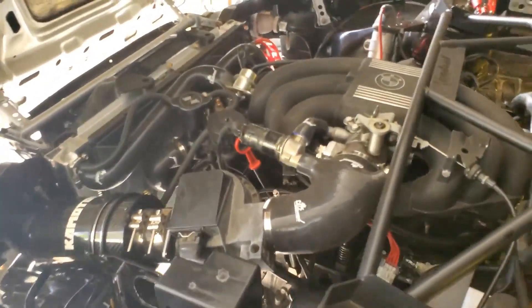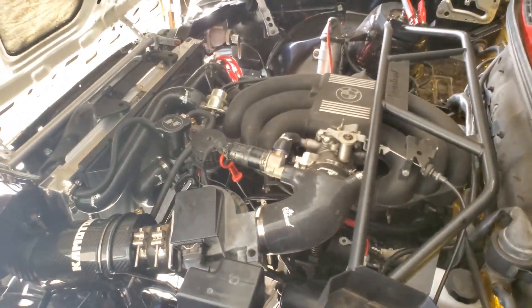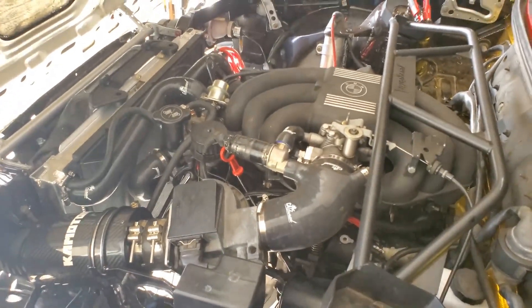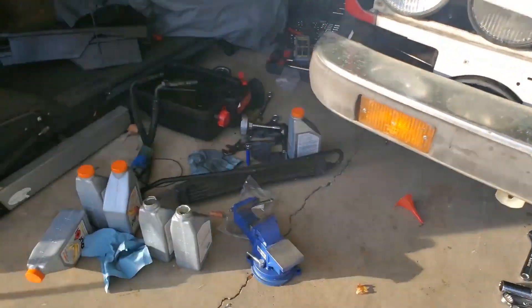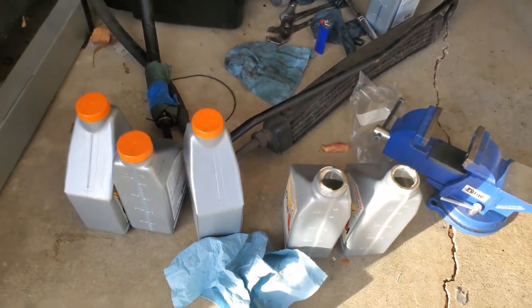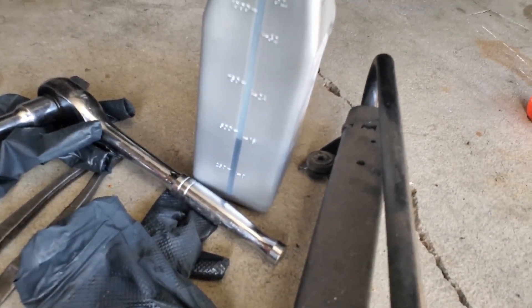Everything seems to be running good. I'm going to turn it off again, check the oil, go for a test drive, check the oil one more time, and we should be good. We used just about a little more than five and a half quarts of oil total.